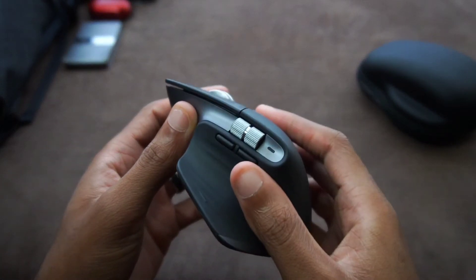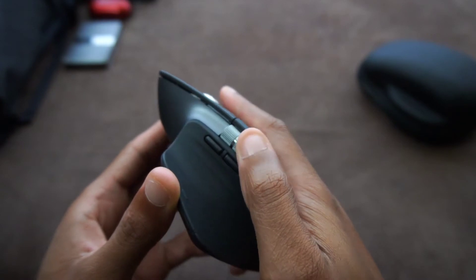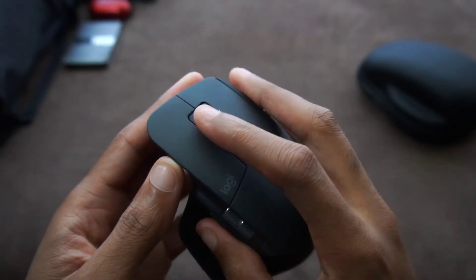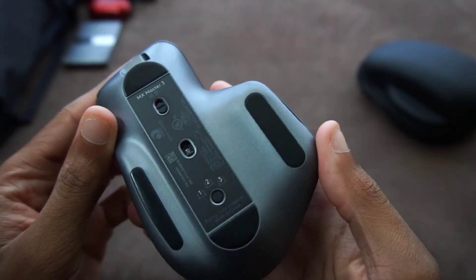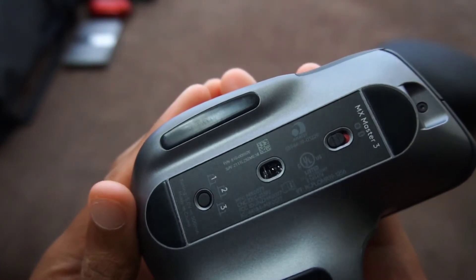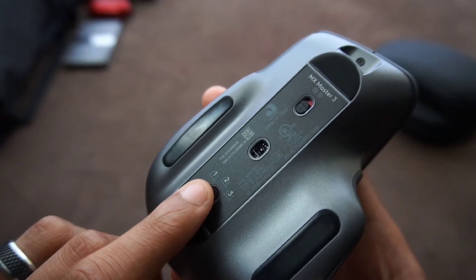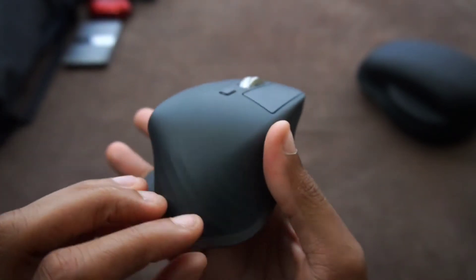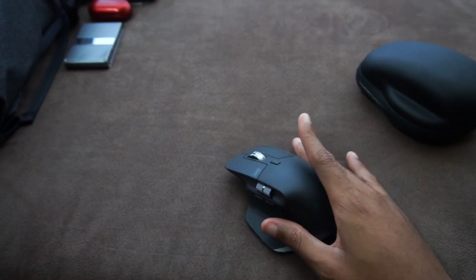I haven't used a mouse in over a year — I used to work a desk job, but ever since I've had tablets and a laptop, we always just used the trackpad. Now I have this mouse and it already feels slim. On the bottom, you have the on/off switch, the USB dongle port, and the easy switch to toggle between three different profiles — could be tablets, different computers, your phone. You press and hold the power button and just like that, everything is on.